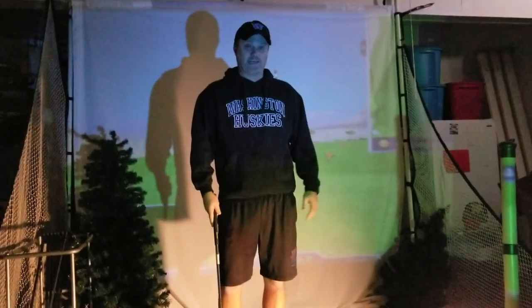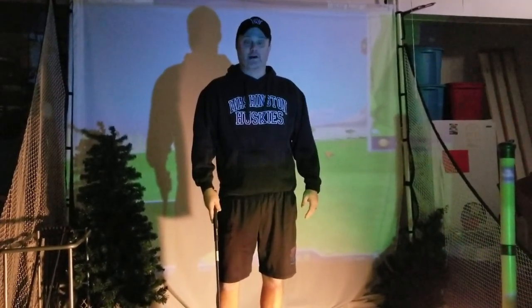So that's the video on shadows. Let me know what you think and we'll see you at GolfAllYear.com.